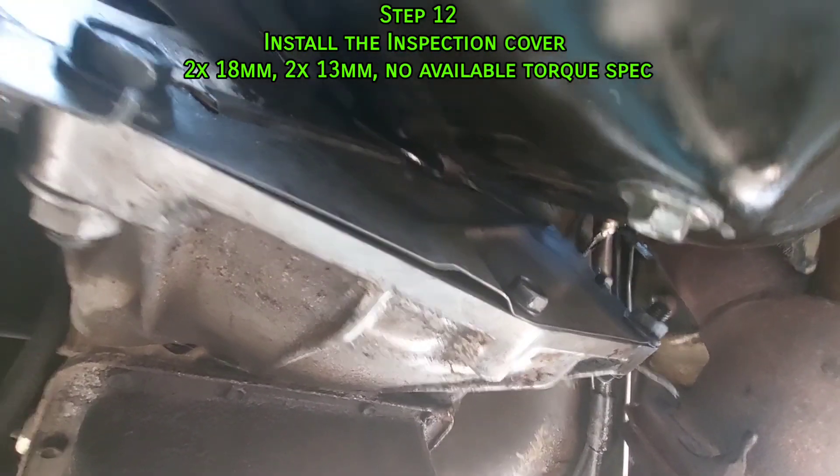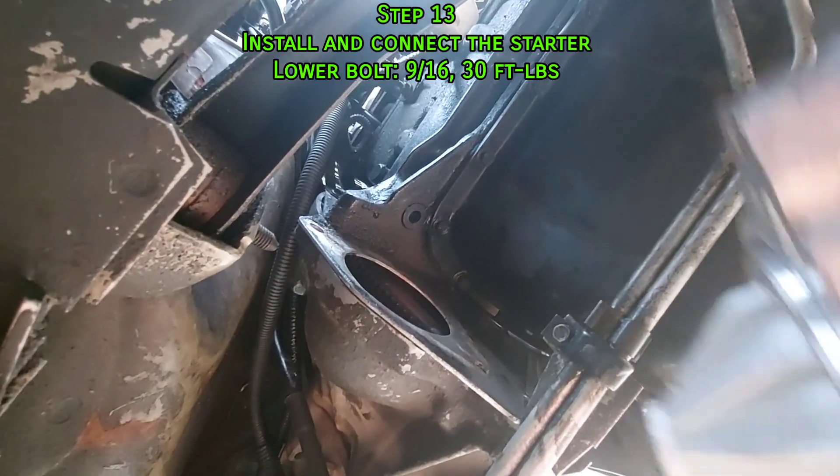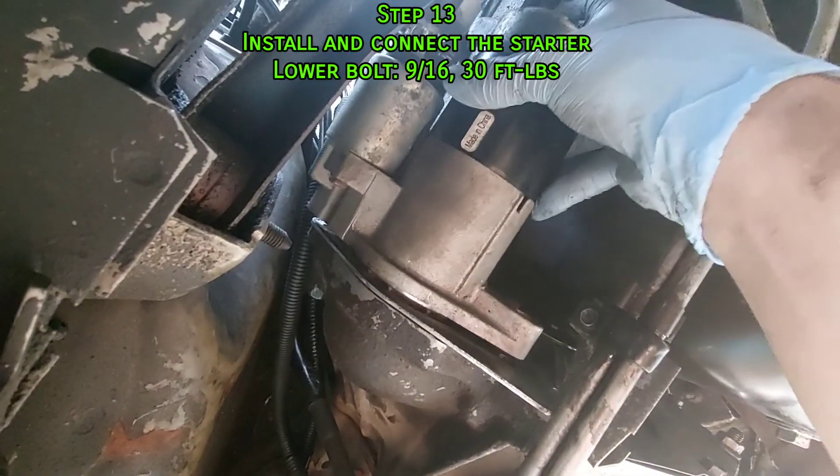After that, install the starter. At this point you'll be anxious to get everything done, but slow down and take a deep breath — I cross-threaded the top bolt trying to hurry things along.